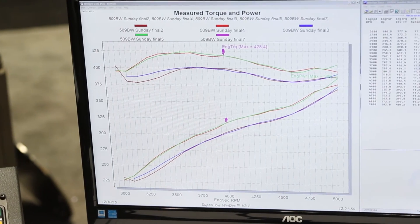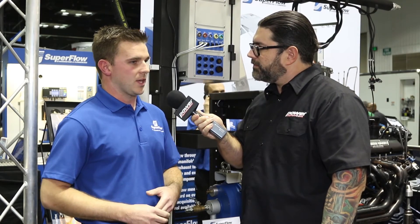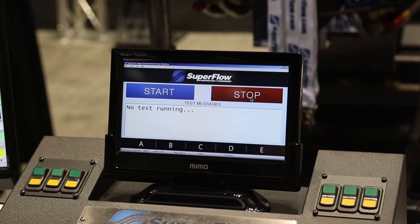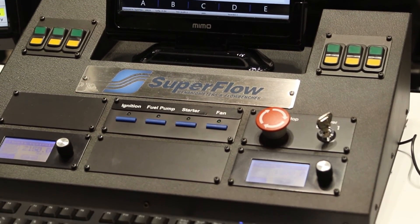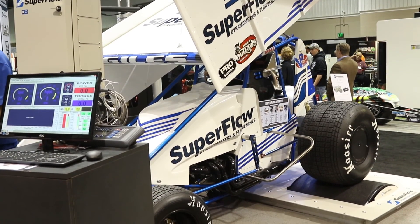What really sets Superflow apart is being that one-stop shop — taking you from component-level testing on the flow bench, to engine testing on the engine dyno, all the way up to vehicle testing on the chassis dyno. Along with that comes a great ongoing relationship. We're not just going to sell you one product line and that's it — we can outfit your whole shop with all the test equipment you need to be a successful tuning shop or engine builder. You get to know your service guy and your sales guy, and it's not a one-and-done where you have to start over at the next company.